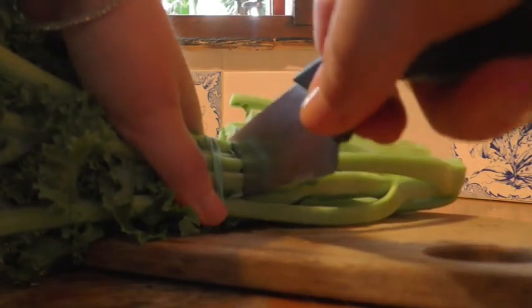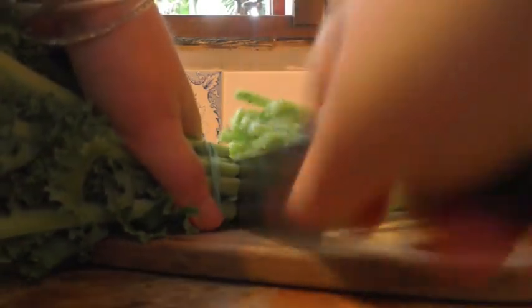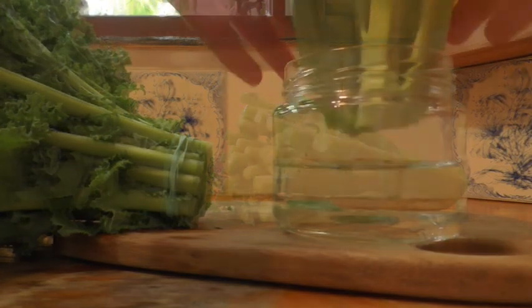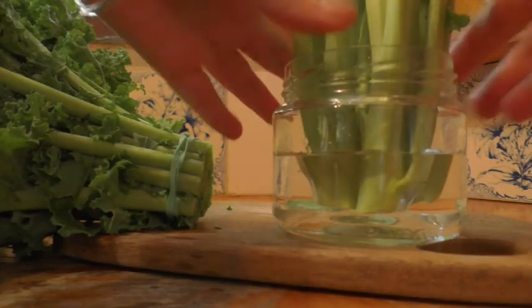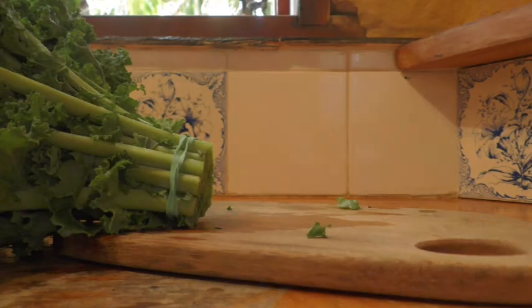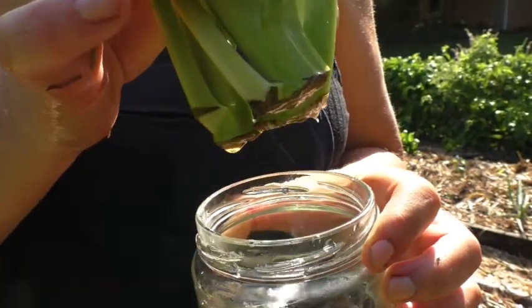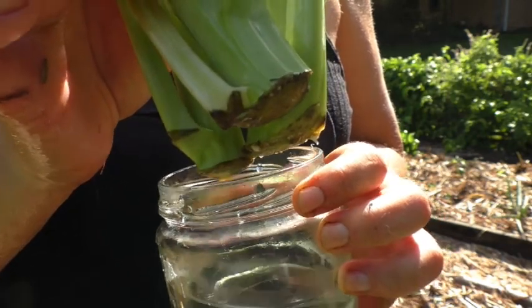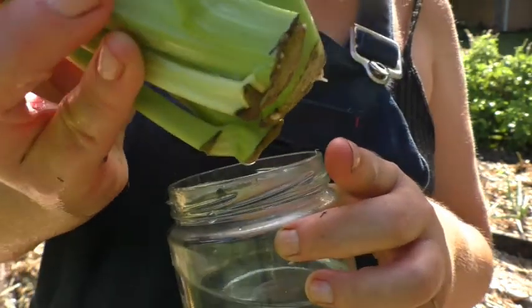To start with, I cut the base off the kale and placed it in a jar with some fresh filtered water. Each day I refresh that water and simply use the kale as I'd like. Around 10 days later you can see there are a few roots growing on the bottom.